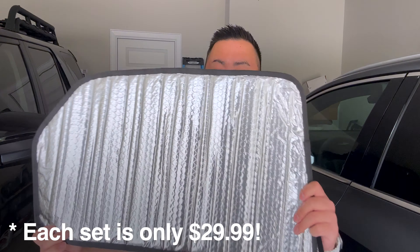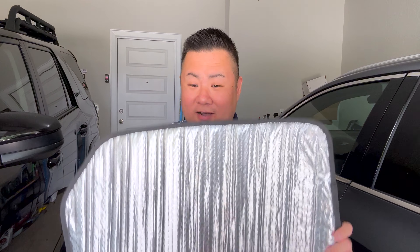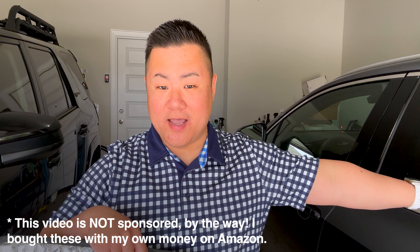You can also get a set of two for the back windows — another $36 or whatever dollars. And these are custom-cut to fit the 2022 and up NX.